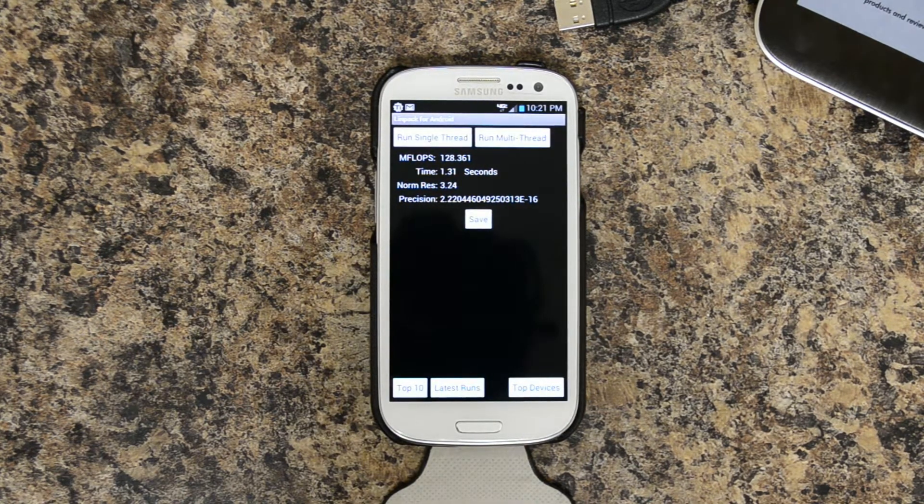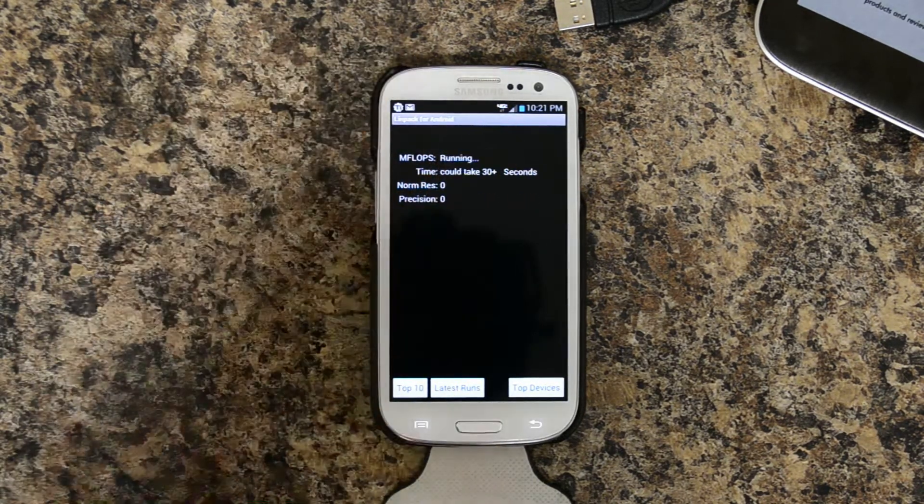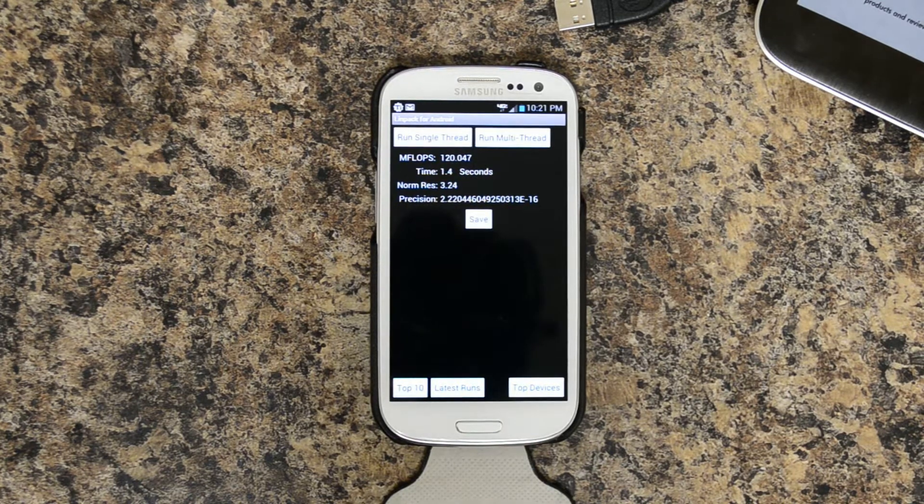Linpack: 128.361 with a time of 1.31 seconds. Second run: 128.047 with a time of 1.4 seconds.